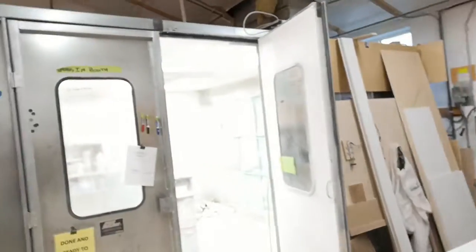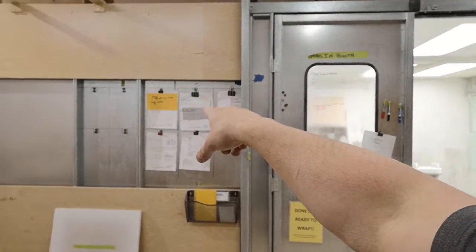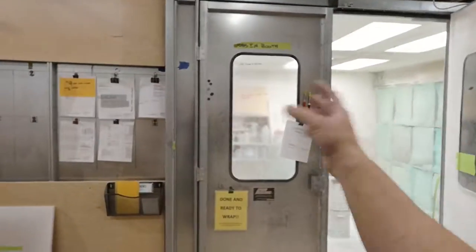Hey guys, Rene here with ICC. What happens is people bring jobs up to the booth — similar to what I have with the yellow card there — but the problem is they get scattered all across. So to make it easier for people so that they know exactly what to do,